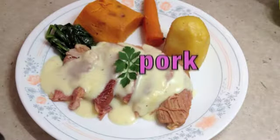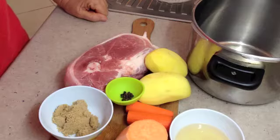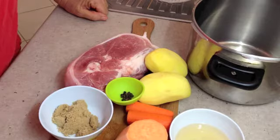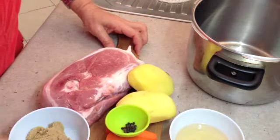Welcome to Cheeky Richo's pickled pork and vegetables cooked in the pressure cooker. Coming into cooler weather, it's a good time to think about hearty family favorite meals — good comfort food.